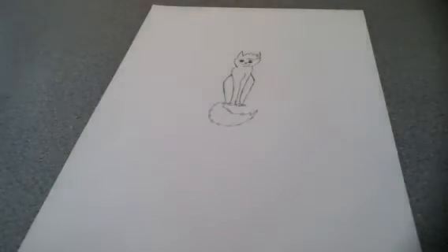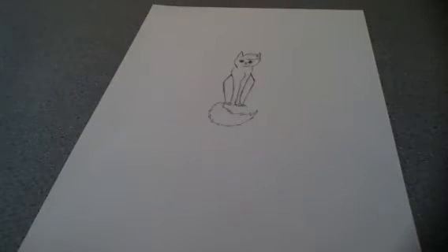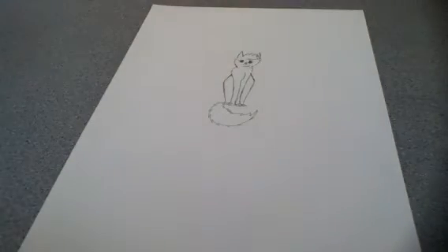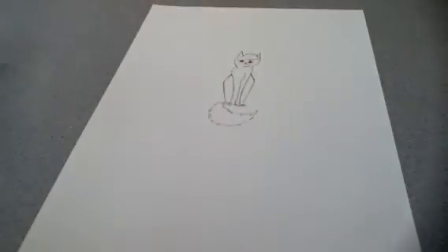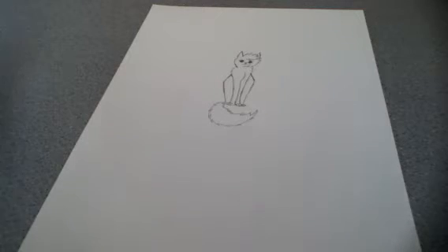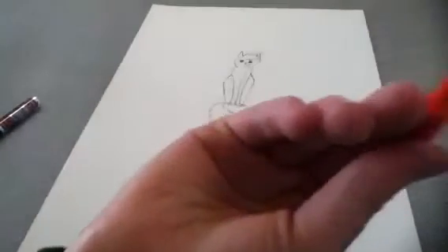If you want to color it, then keep watching, but if you don't want to color it then you can stop the video. One minute, let me get my colors out. I just got a big thing of colored pencils — I have better ones but they're all the way downstairs and I've already started the video. My favorite colors to play with — let's see if I can find them — here they are. I got my orange little orange pencil.